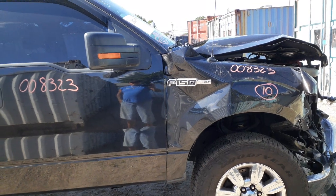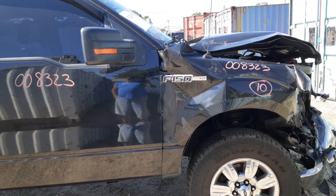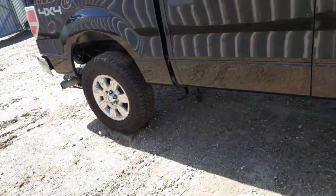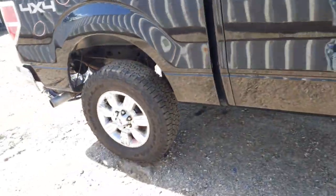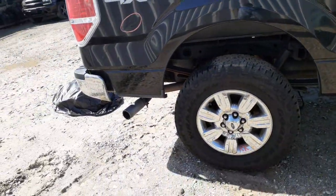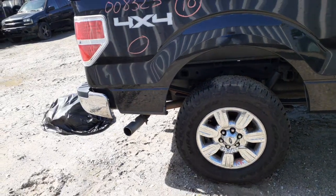Front suspensions, both sides left and right — uppers, lowers, strut, spindle, rotor, caliper, all there. Axles are good. Front differential, 3.55s. Rear end, 3.55 gear ratio — obviously it's an 8.8. Rear leaf springs, two leafs and a helper.